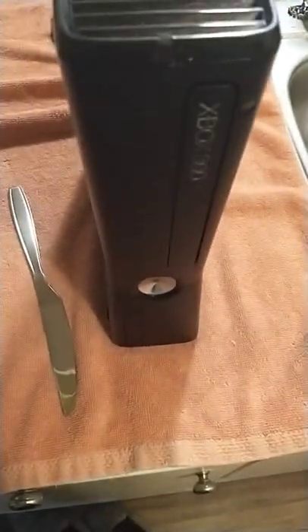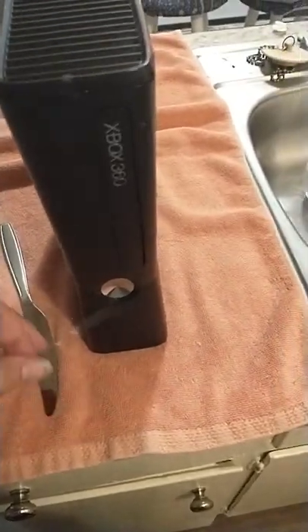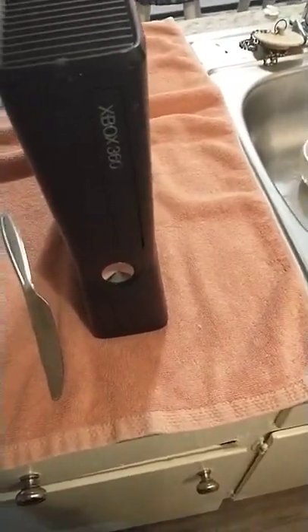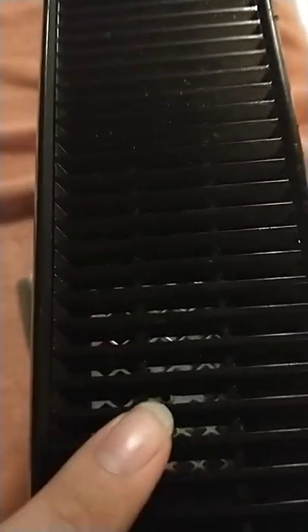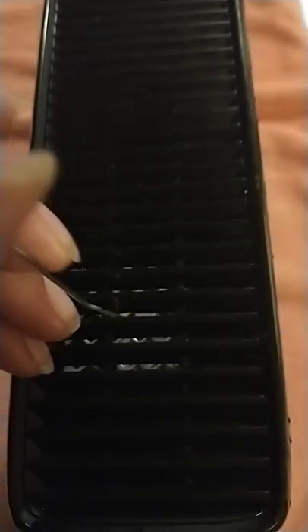If you have an Xbox 360 and you can't get the disc tray open for any reason — like it won't turn on, or it just won't open, or you don't have cords for it — there is a little hole right there. I'm using a paper clip that I straightened out. You just stick the paper clip in that little hole.